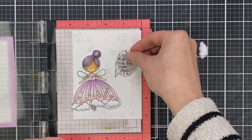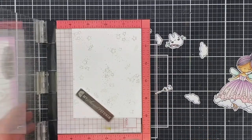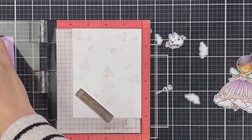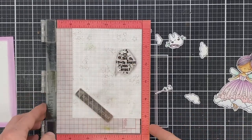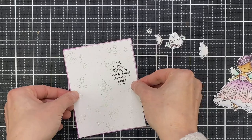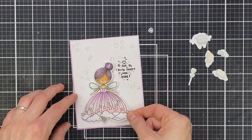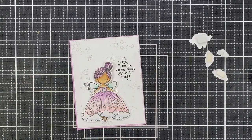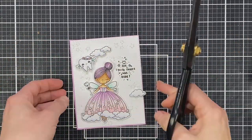Now to build my card, I'm going to adhere everything with foam tape. First off, I'm going to stamp my sentiment — this sentiment is actually attached to the floral gate in the stamp set and I just trimmed it out off camera with my sharp scissors; it does go back together again if you need it to. Then I'm going to stamp directly over the top of that embossing glitter with some black pigment ink, and it works perfectly — I stamped it a couple of times using my Misti.